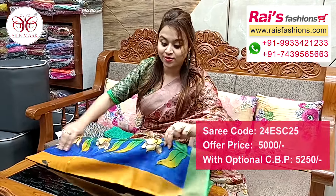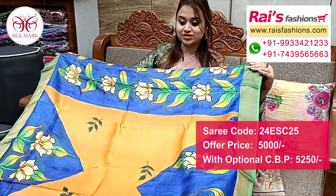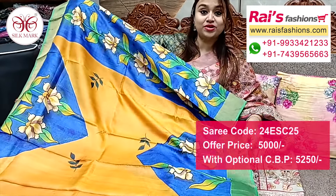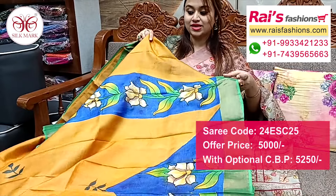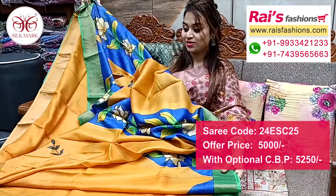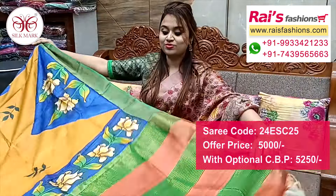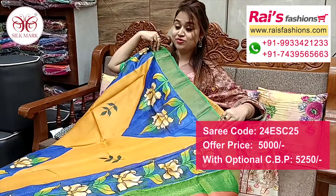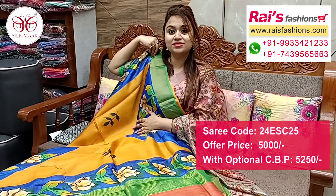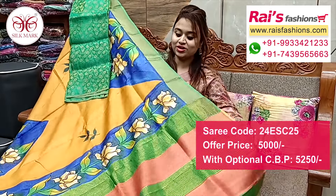Nice color combinations, pure tassar silk with silk mark, golden zari border, all over hand printed one. Very nice fresh color combinations — mustard yellow with contrast color highlighted hand printed border design. Contrast color border and full border portions temple and stripes pattern printed design, fully hand printed one. Pure tassar silk with silk mark, beautiful highlighted contrast color with golden zari stripes pattern pallu, all over beautiful printed one, fully hand printed. Silk material heavy Banarashi weaving bark contrast blouse piece for elegant looks.